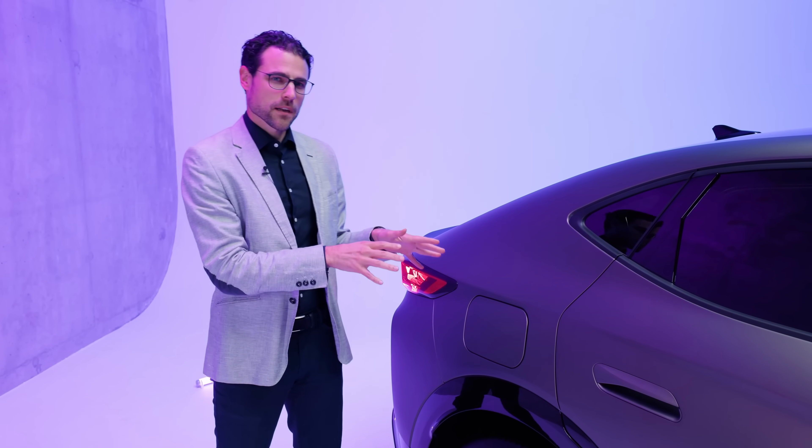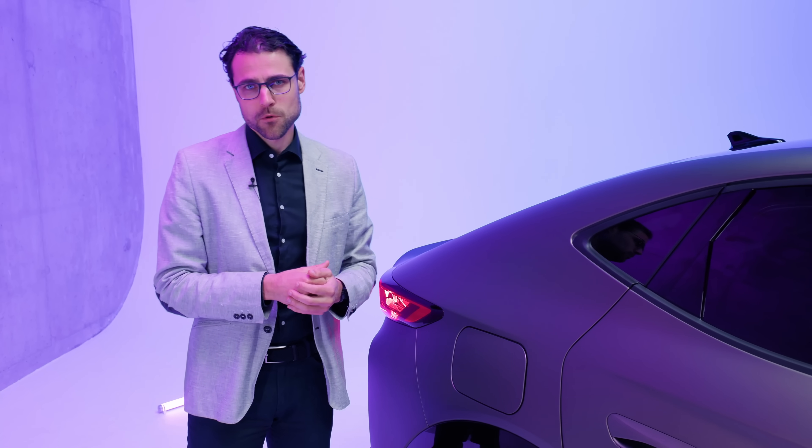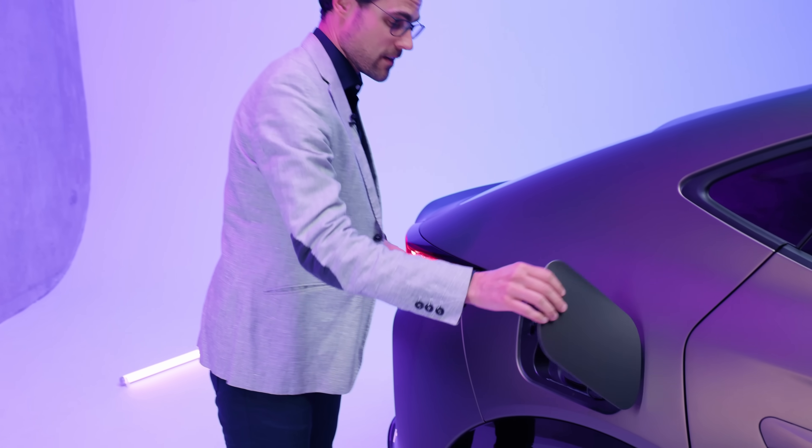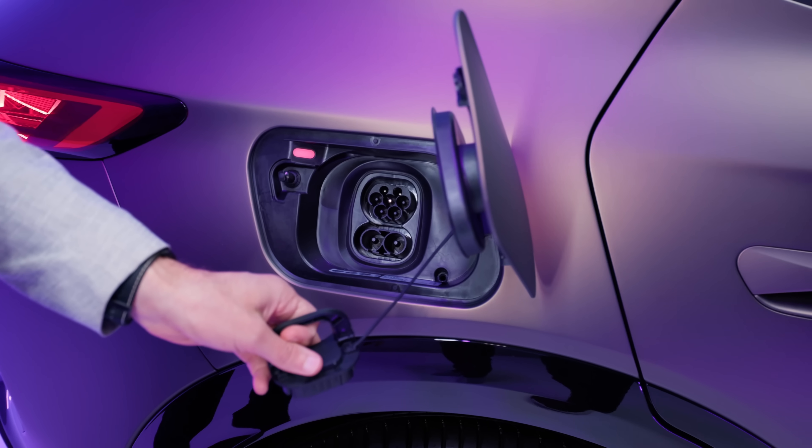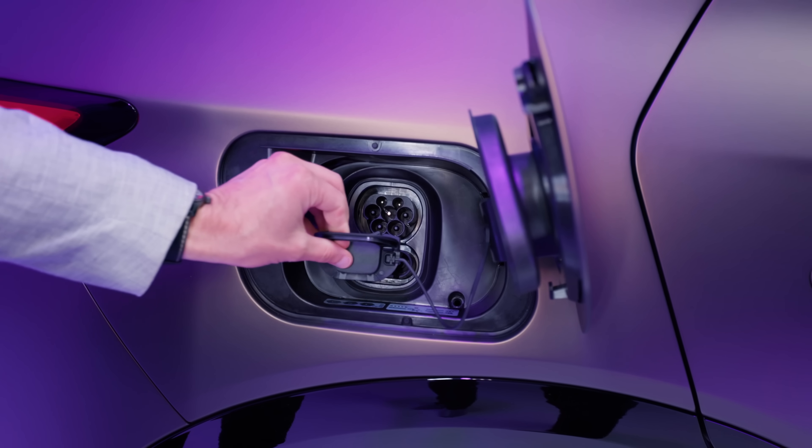This one here is a little bit less aerodynamic; however, the efficiency of the motor is really good, so we can expect good range figures. Recharging via AC and DC achieves 10% to 80% state of charge in under 30 minutes.